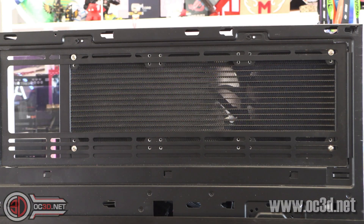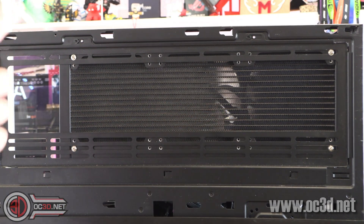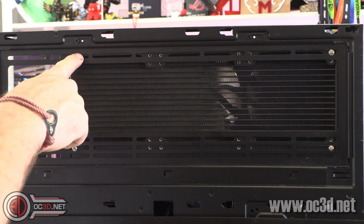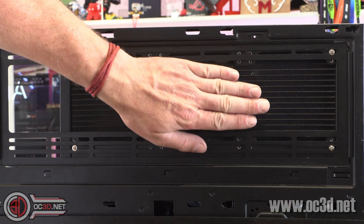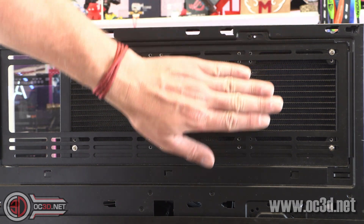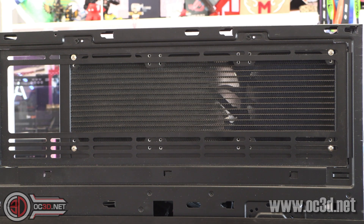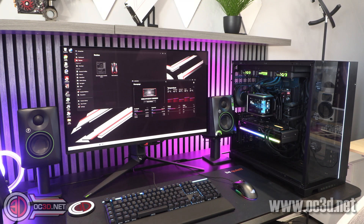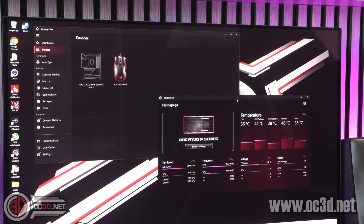When you first look at the AIO you'll notice the radiator is a bit thicker on the back side and there are two sets of fan mounts. That means you can bolt into the 140mm mounts if you want, but more importantly it means you can move the radiator outwards away from the motherboard area if you want better alignment for the hoses.